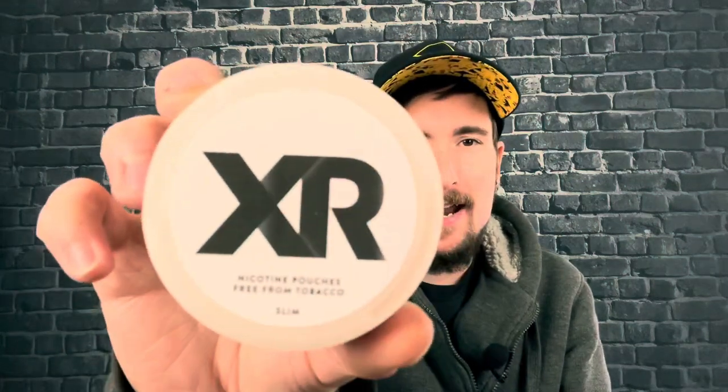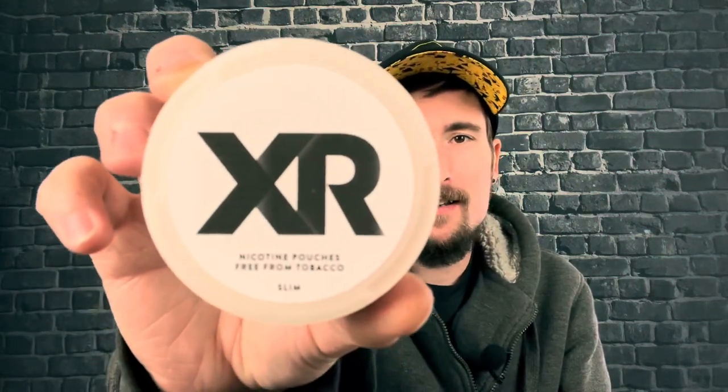Hey everybody, how's it going? This is Matt from snoosecentral.org and snoosetv.com. Today we're gonna be taking a look at X Range All White portion, and this one is kind of interesting, so stick around. You might like it, you might not — you're just gonna have to pick up a can or two to try it and see what you think.